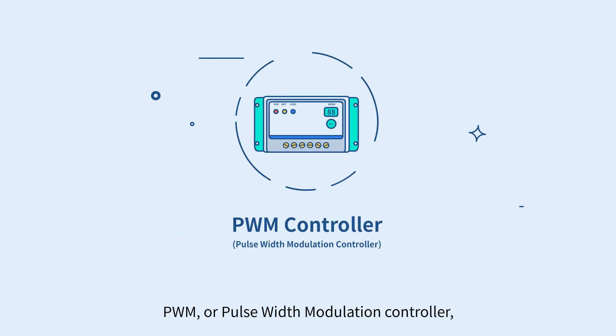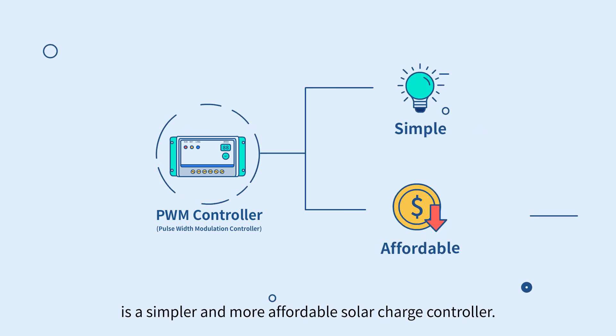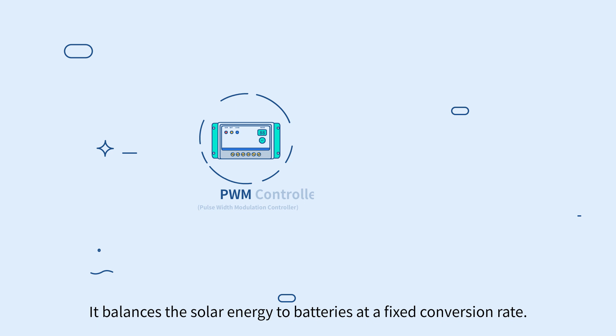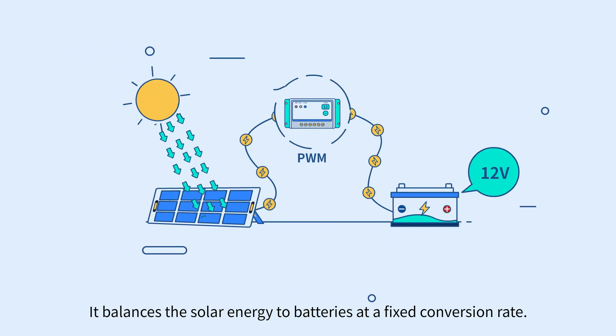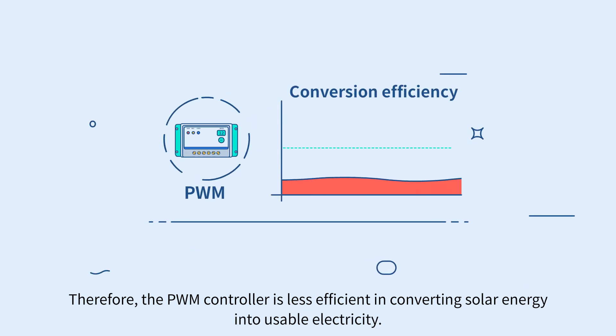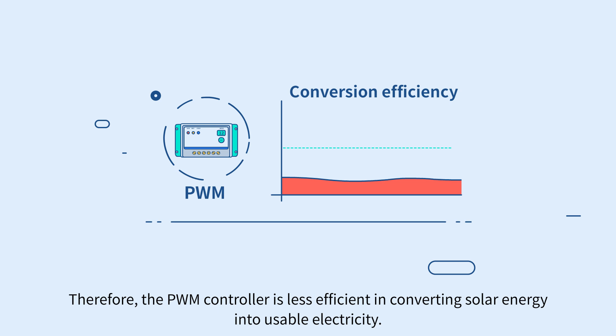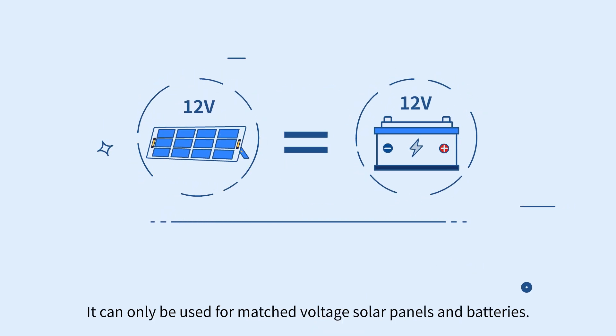PWM, or pulse width modulation controller, is a simpler and more affordable solar charge controller. It balances the solar energy to batteries at a fixed conversion rate. Therefore, the PWM controller is less efficient in converting solar energy into usable electricity. It can only be used for matched voltage solar panels and batteries.